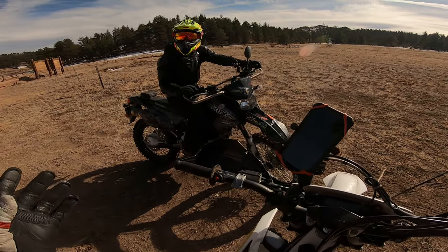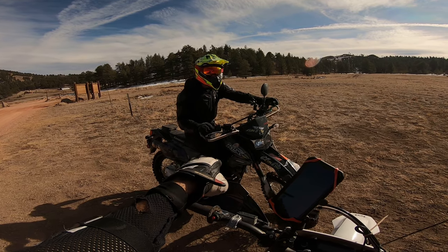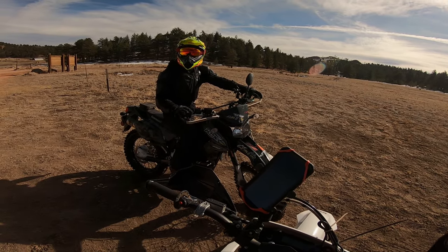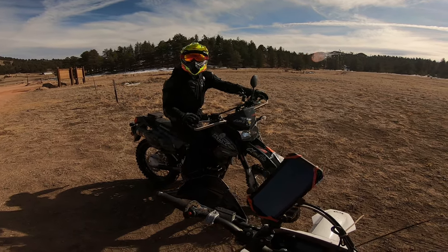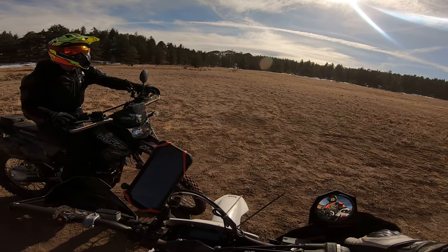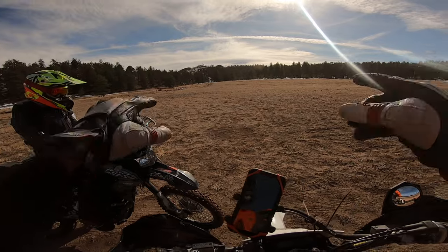What about seat height? The WR250R has a higher seat height. This one is already pretty high for me — I'm on my tippy toes. Imagine if the seat was higher — would it be new rider friendly? I think lower is better for a new rider. All right, that's today's trail ride out at Terry All Reservoir and the desert bowl. Hope you guys enjoy the footage, see you later.